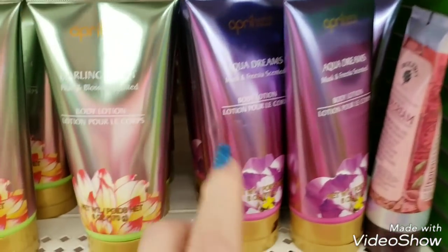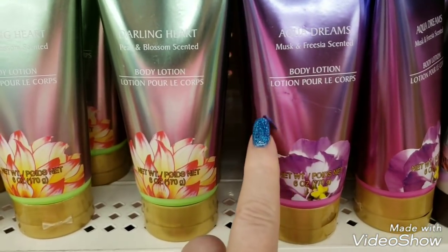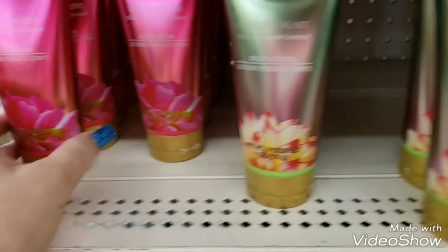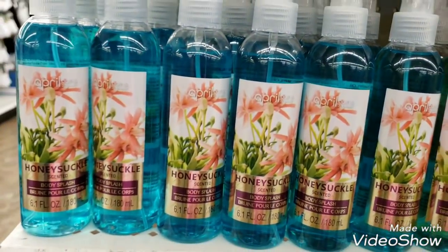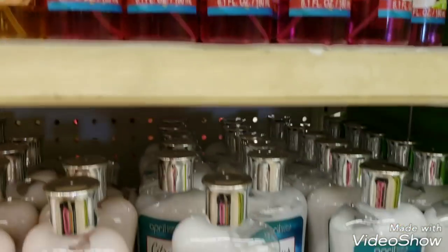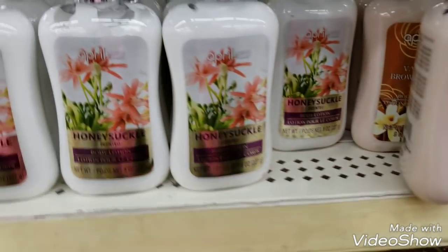We have April Bath and Shower - this is Aqua Dreams, then we have Darling Heart, and then Touch of Love. In the body sprays we have honeysuckle, vanilla brown sugar, and citrus and coconut. In the creams and body lotions we have citrus and coconut, vanilla and brown sugar, and honeysuckle. The shower gels have the same scents.